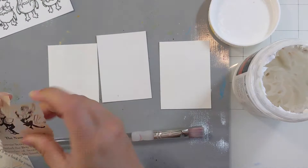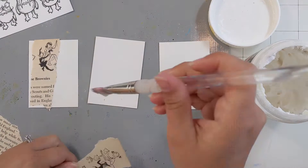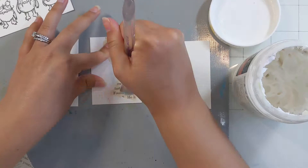For now I'm prepping the bases of my ATCs using some old textbook paper. This particular book is a Brownies Girl Scout guidebook. The text is hilarious and the pictures are hilarious. It's probably from the fifties or sixties, so it's quite entertaining.